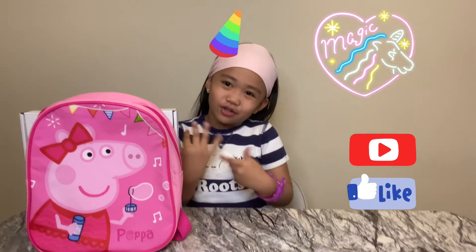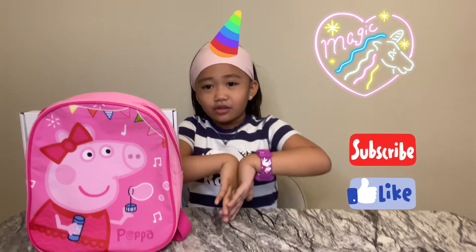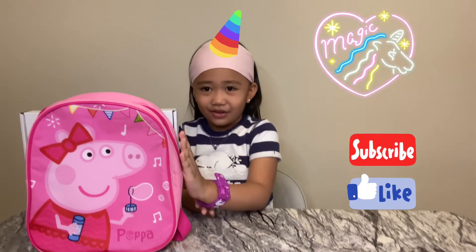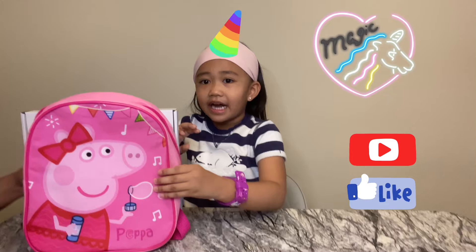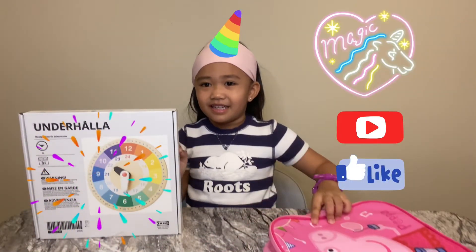Hi guys, welcome back to my channel. Today I got another video of what's behind my Peppa Pig bag. You have to guess what's behind. It's my learning clock. Good job, baby.